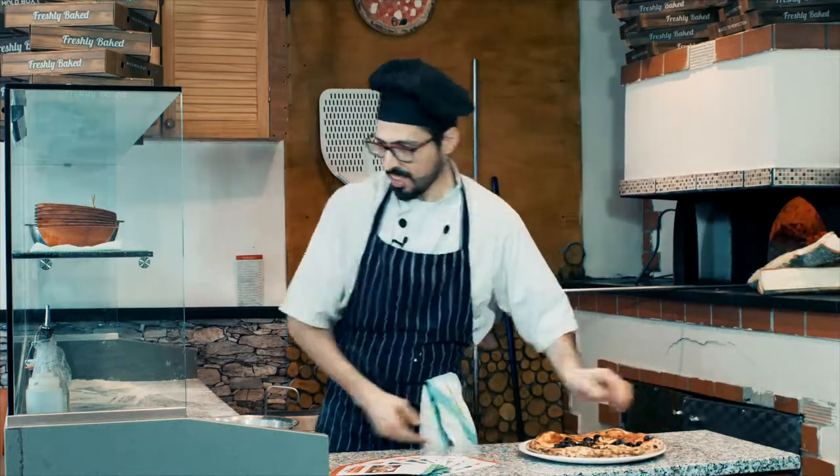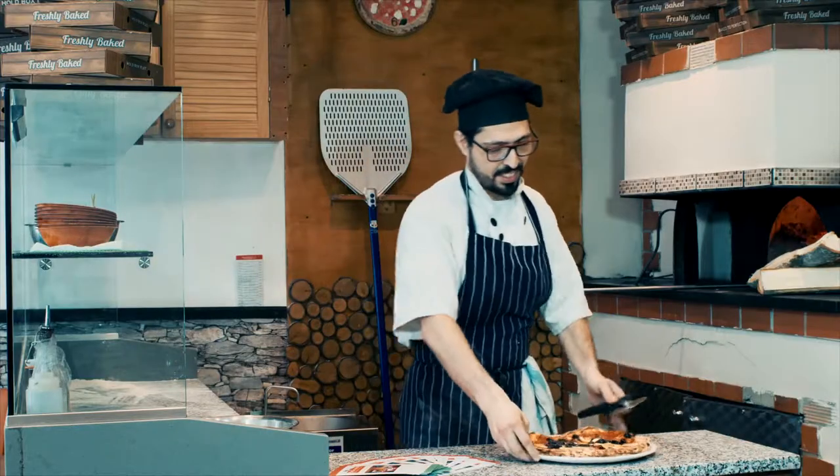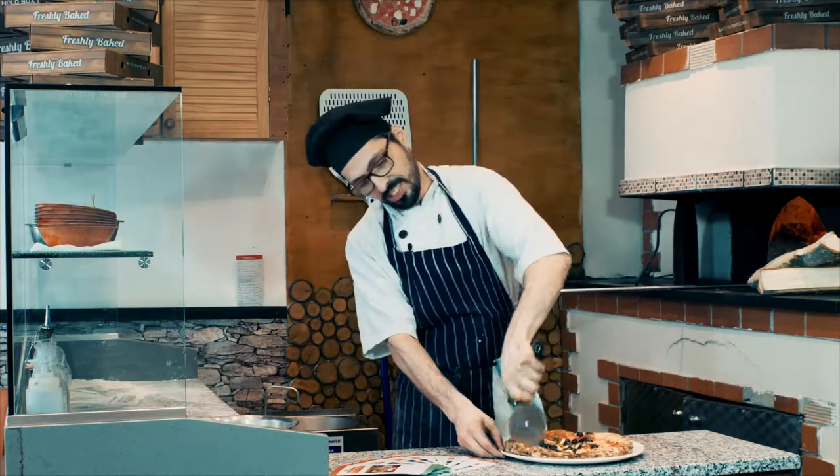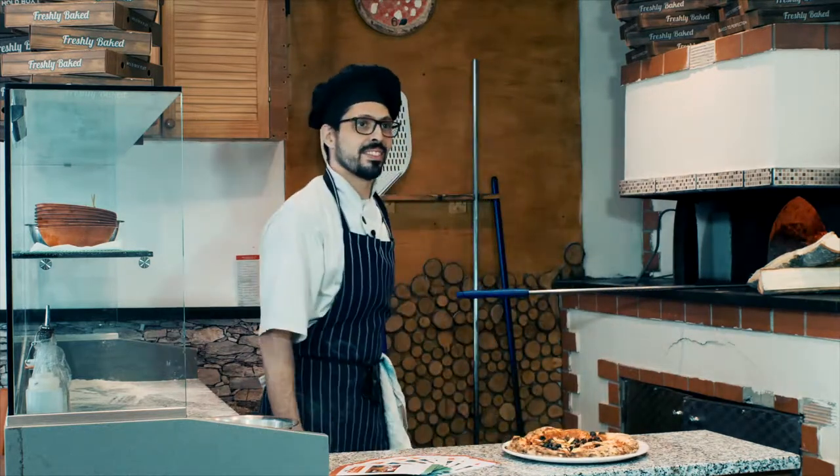There you go. Pizza is ready. Buon appetito. Guys, how good does that look? I can't wait to eat some, so I'm going to be as quick as I can. That is tremendous.